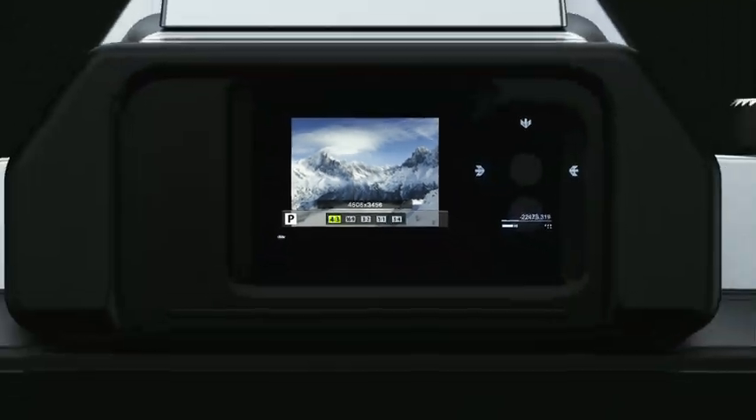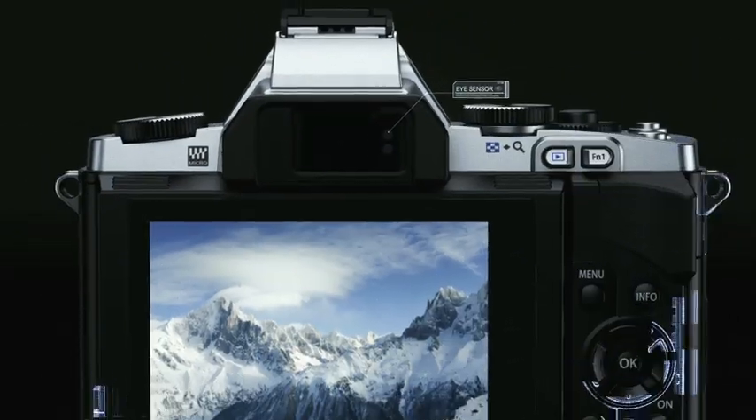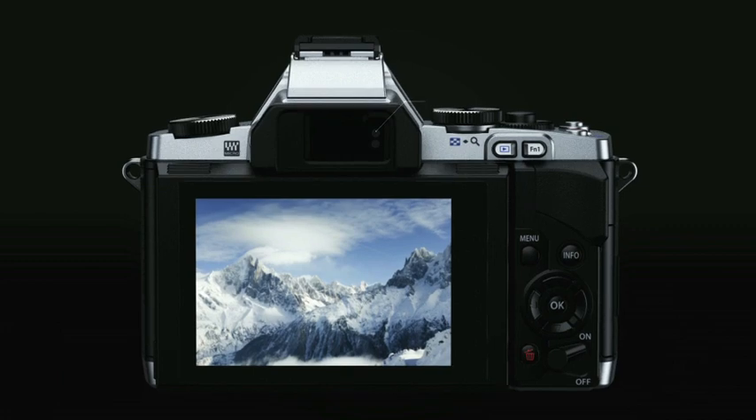An additional feature is the eye sensor, which automatically switches between the viewfinder display and backside panel monitor when you look into the viewfinder.